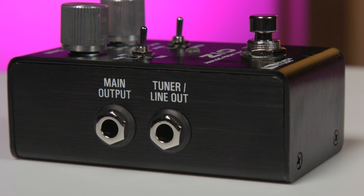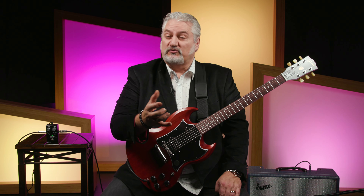Finally, we have a second output on the ZEO that can be used either as a line output for driving other gear, or as a tuner output. You can set the foot switch to either bypass the pedal — it is a true bypass pedal — or you can set it to switch to that mute output, so you can silence your signal path either for changing instruments or for feeding a tuner.